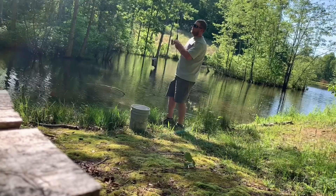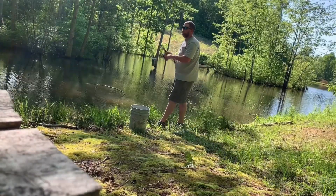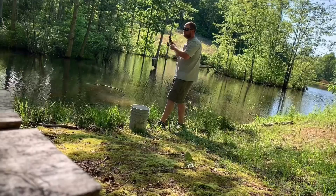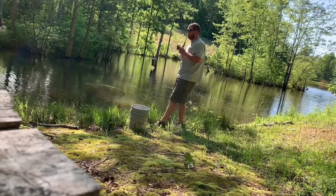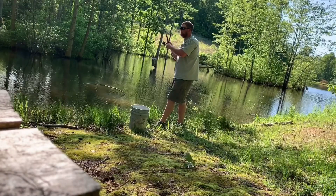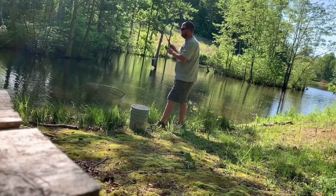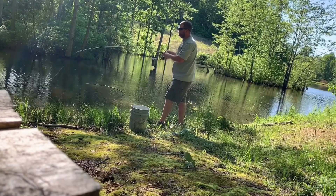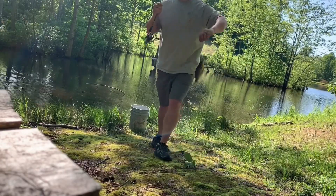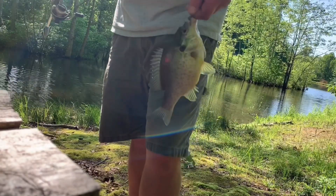There we go — oh come on, that's a nice one! I've got this number now right over here in this structure. There we go, that's a good one — man, he's been a fight! It's a brim — they fight, my gosh. Look how fat that thing is, it is just huge. It is full of eggs. I'm going to definitely let that one go.